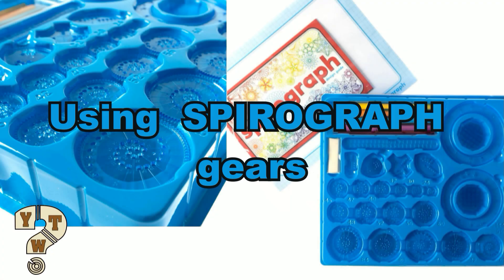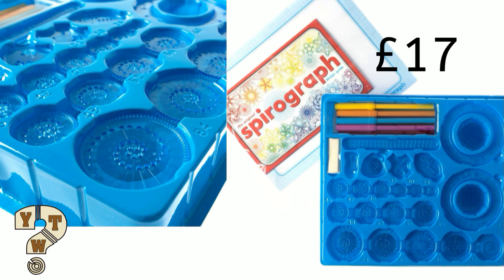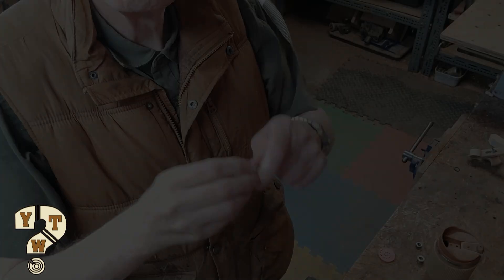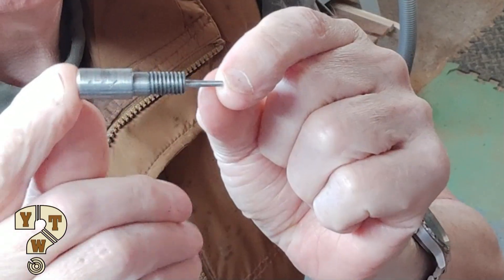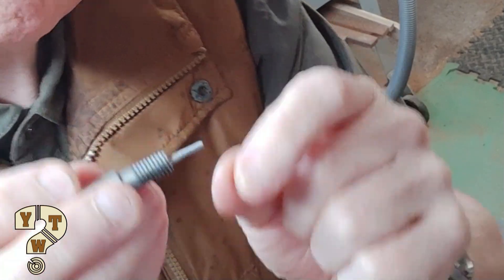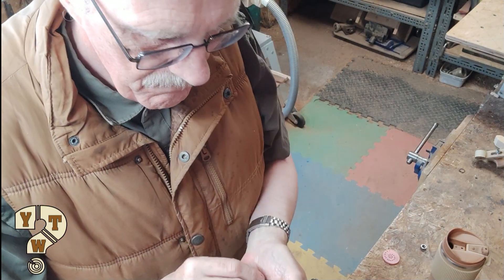Instead of using rosettes or cams, I've decided I want to use a spirograph. Here I've made a holder on my little engineering lathe using some taps and dies, so that I can hold individual spirograph gears.